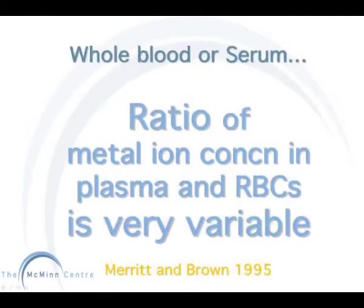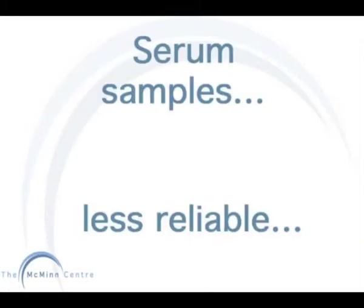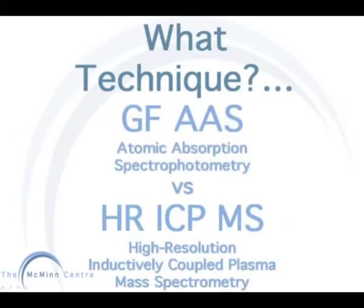A study carried out by Meryton Brown measures the ratio of metal ion concentrations in plasma and red blood cells. Because the ratios of red blood cells to plasma levels were so different, both blood compartments need to be evaluated. So measuring serum samples alone is less reliable.